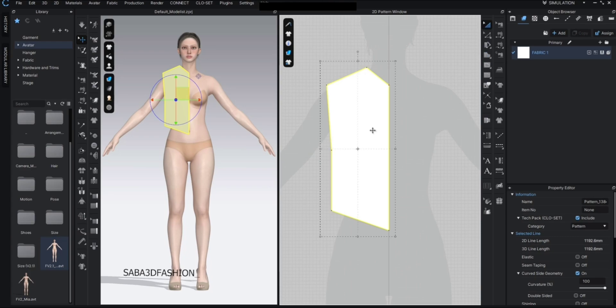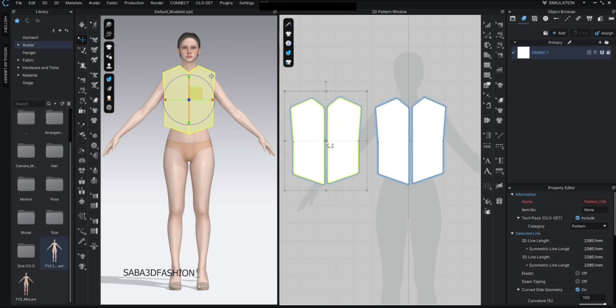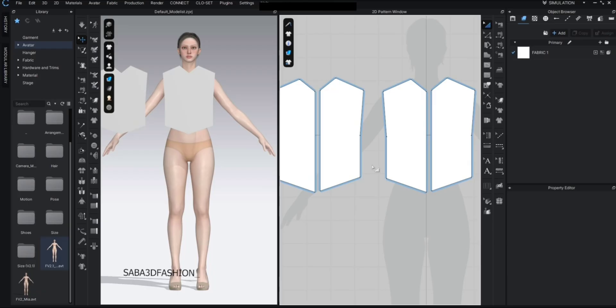Now I'll press A on the keyboard to select the shape, then Ctrl+D to make it symmetrical. Then with A select all, Ctrl+C and Ctrl+V to duplicate it and create the back pattern.